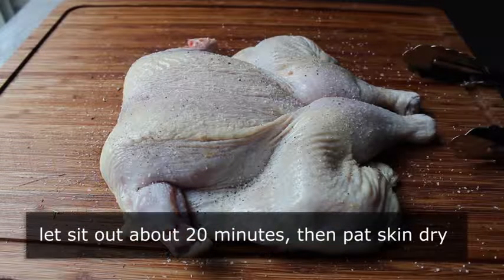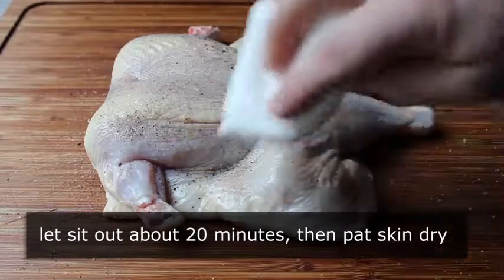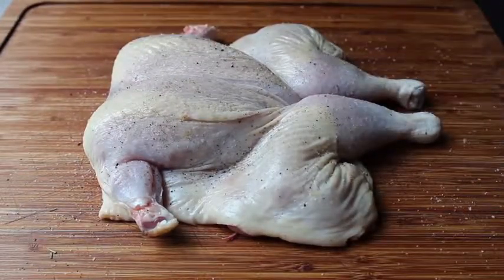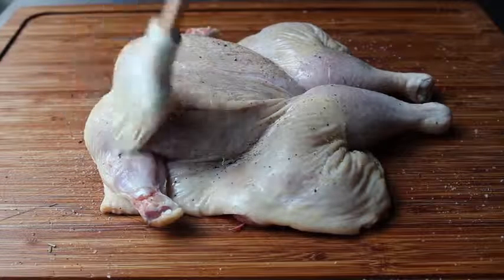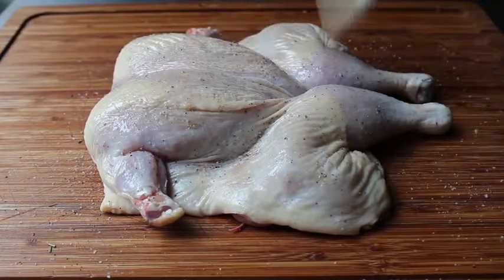Dried herbs can char and look weird on the surface, so just salt and pepper on the skin side. Then let this sit out at room temperature for about 20 to 30 minutes. That salt is going to pull moisture from the skin, which you'll want to blot off with a paper towel before cooking. Dry skin equals crispy skin.